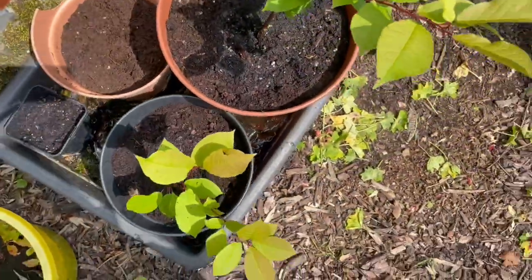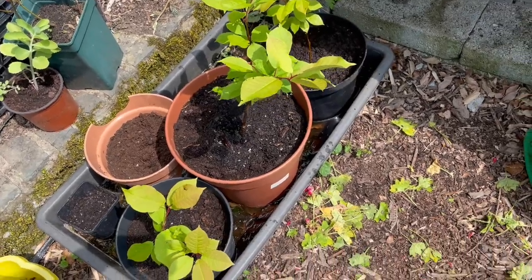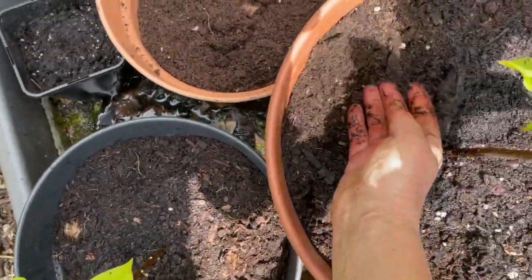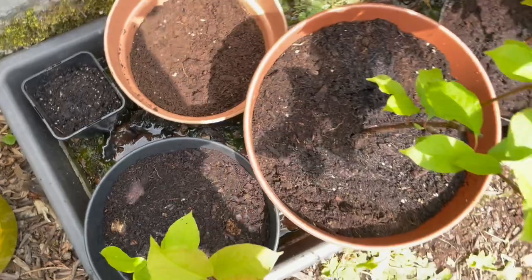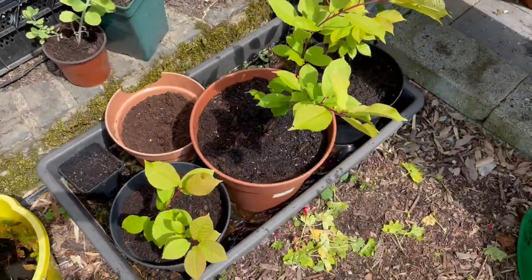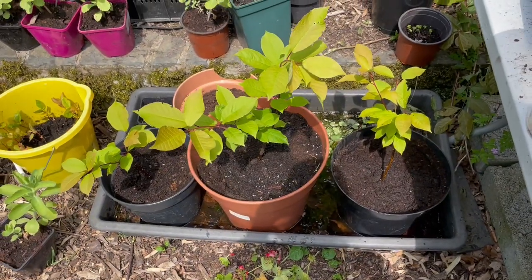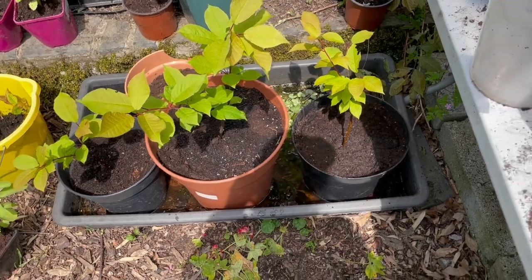Now those will soak in there all day long, and hopefully they will not be too traumatized by being separated, having been together since they rooted. I think I took five or six cuttings and three took, so they're looking very healthy.